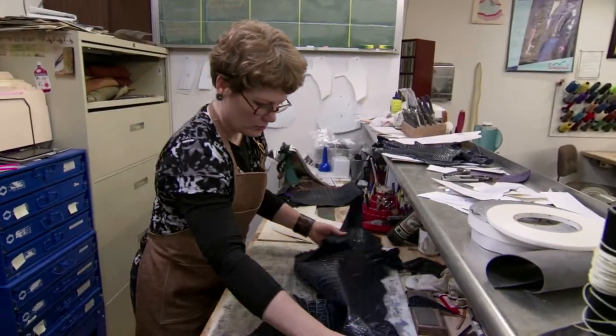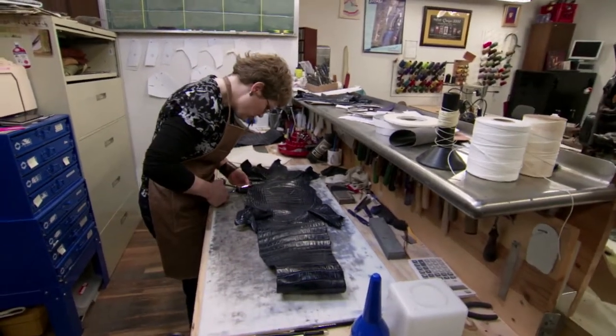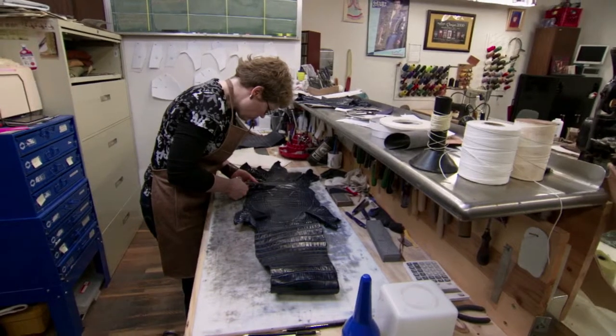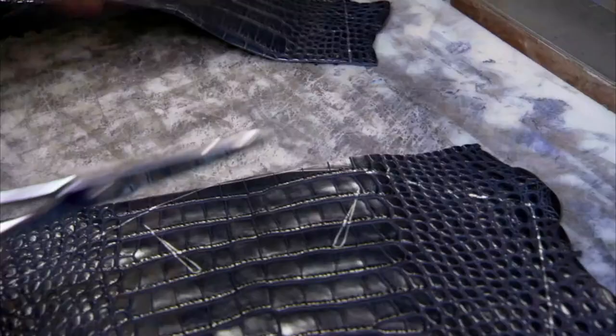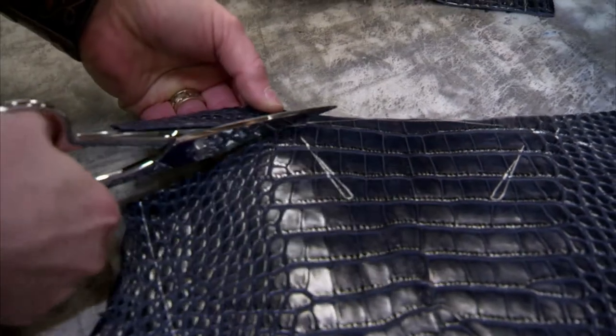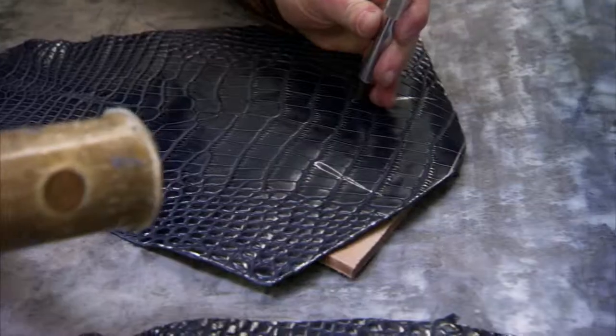I used two skins of navy alligator — they were matched skins, the same size and the same tile pattern, because I want my vamps to match. The vamp is the foot part of the boot. The navy alligator is American alligator, farm-raised, and I was cutting out the vamps.